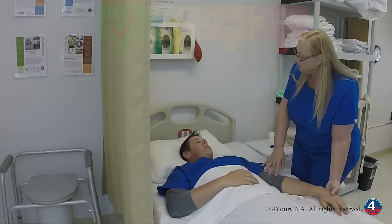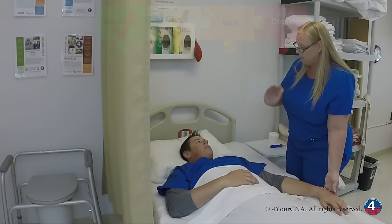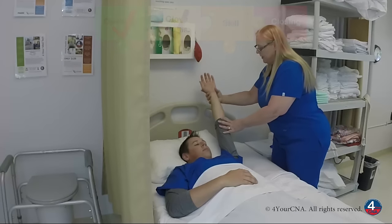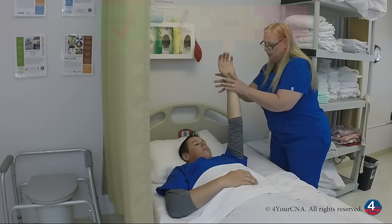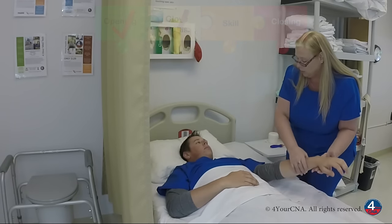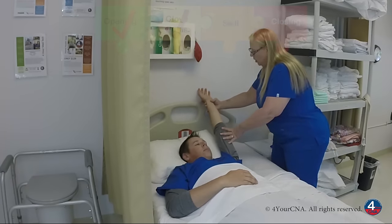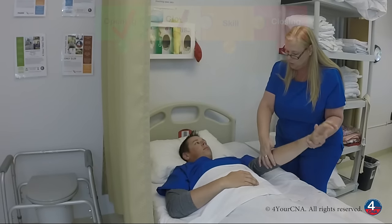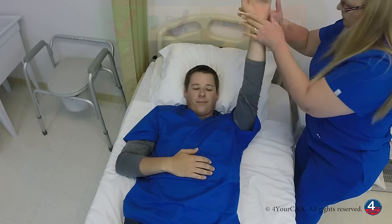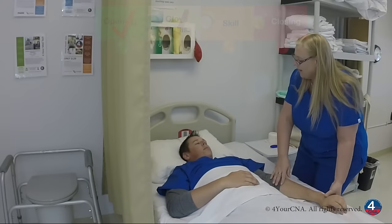I'll stretch your arm out here to start. We're going to raise it above your head and back down to the bed three times. We're supporting at both joints. We're going to go all the way up and all the way back down. Feel okay? Yes. Any pain? No. We're going to go up again and all the way back down. That's two. One more. Up and all the way back down. That's three. Feel okay? Yes.